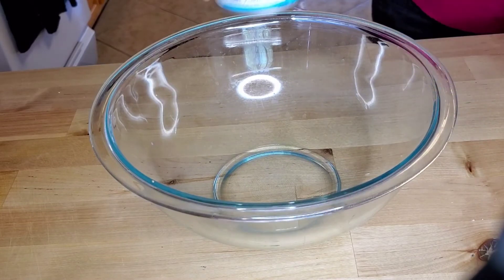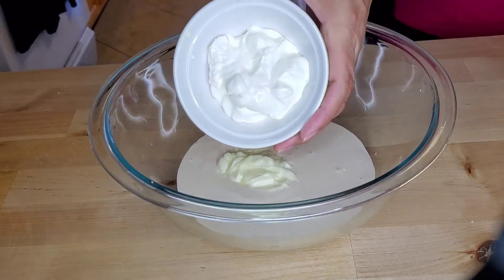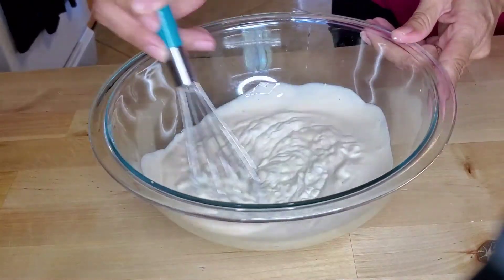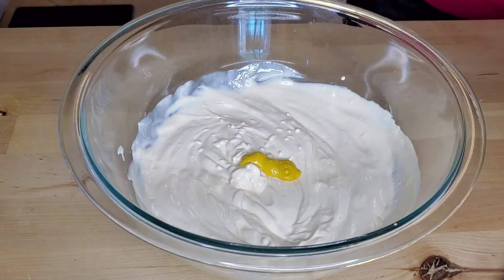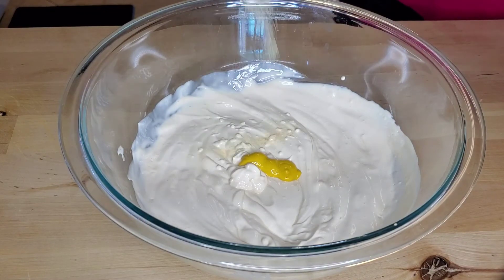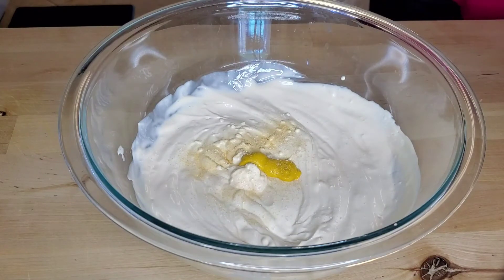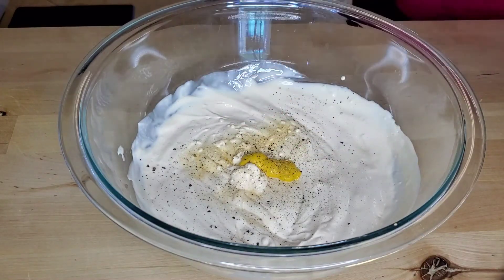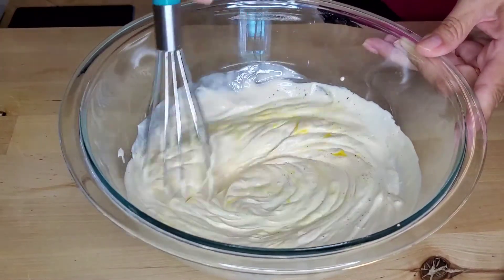In a bowl, add in the table cream — the whole can — then the mayo and the sour cream. Whisk this well together, making sure it's all incorporated. Add in the mustard, sprinkle in some garlic powder, add your salt, add your pepper, and whisk again.